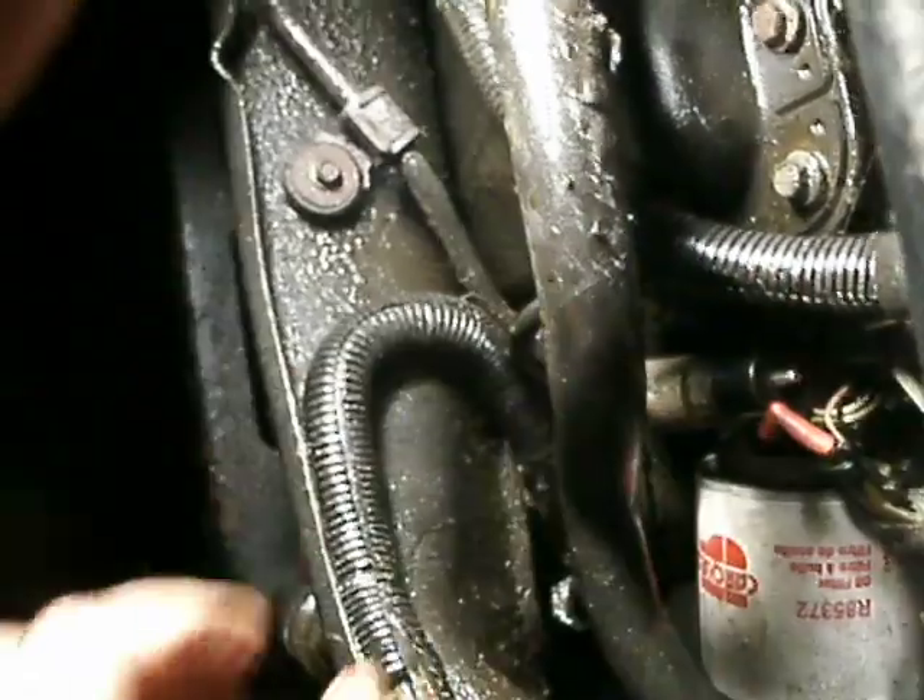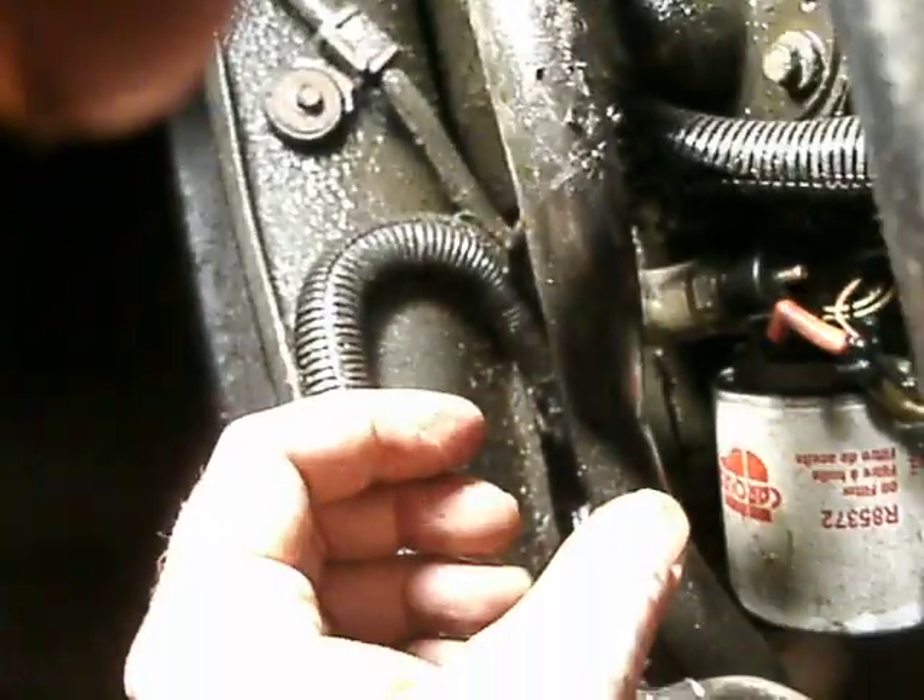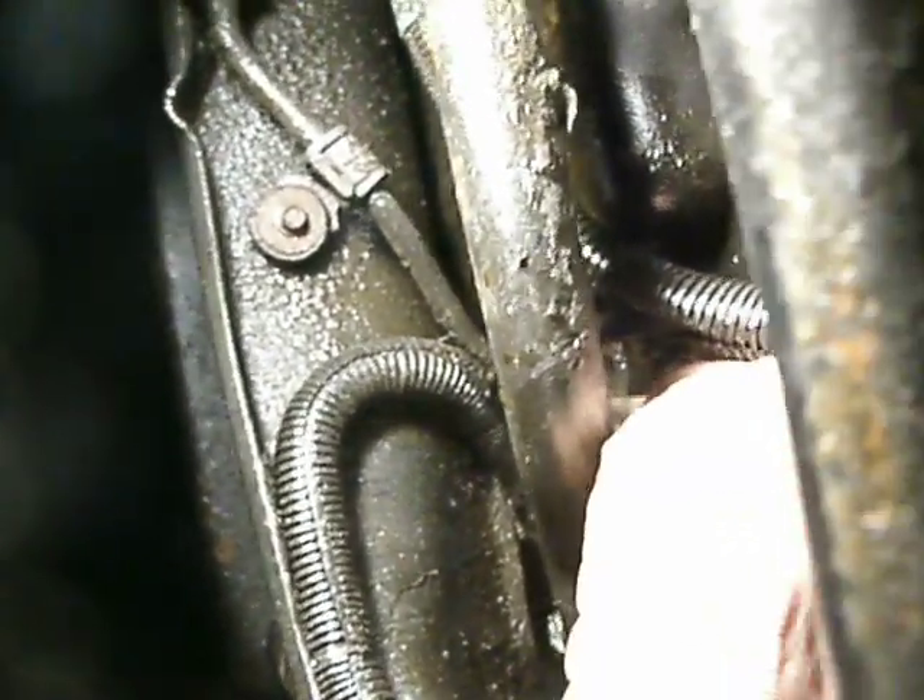Once I get that out of there, it'll probably dump oil everywhere, and I don't really want my camera within 10 feet of that. You should probably have a pan under there. Once you get the old one out, put the new one in, and jam that little elbow connector on it. I don't know if yours is going to be red or not — mine is, which made it easy to see.